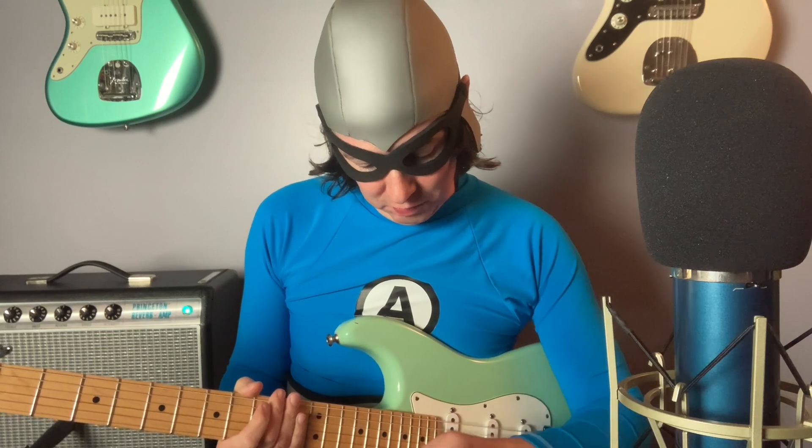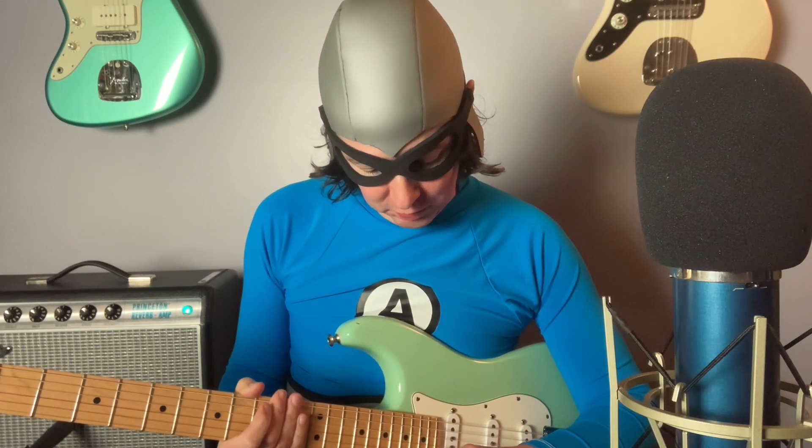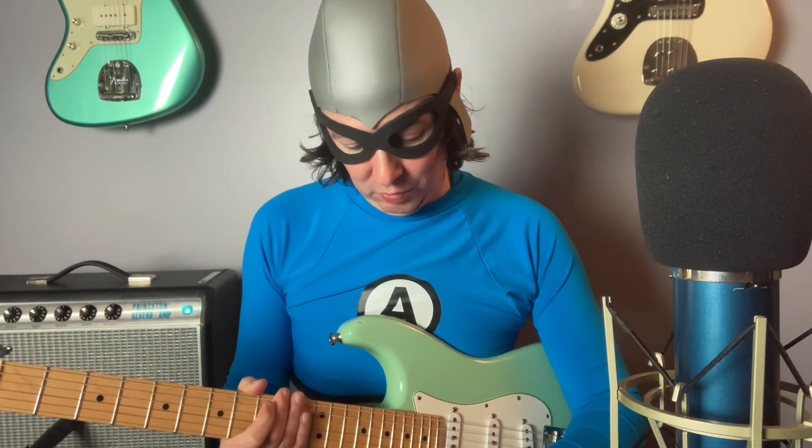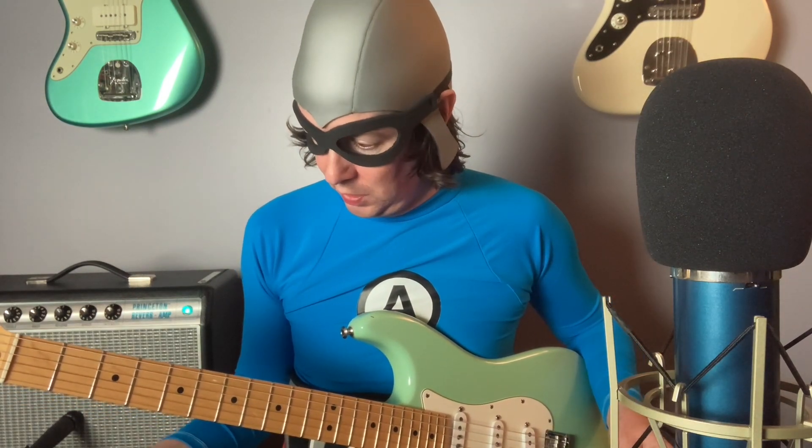Now here's my favorite setting — I'll show it to you. Everything is at about 2 o'clock except the volume; you can put that wherever you like. So here we go.